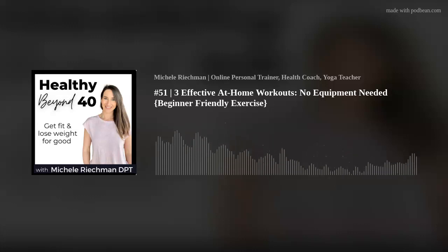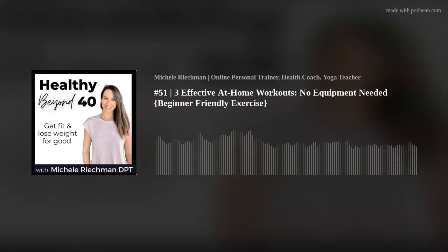Hi, friends, and welcome to the Healthy Beyond 40 show. I'm Michelle, mom of four and military wife. I have my doctorate in physical therapy, and I'm an online personal trainer, health coach, and yoga teacher.